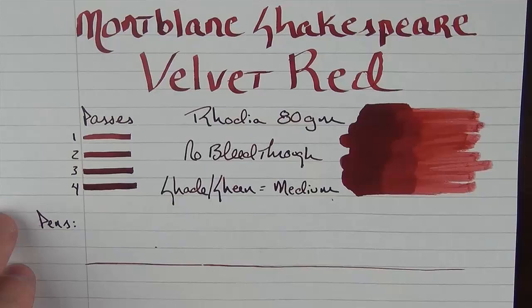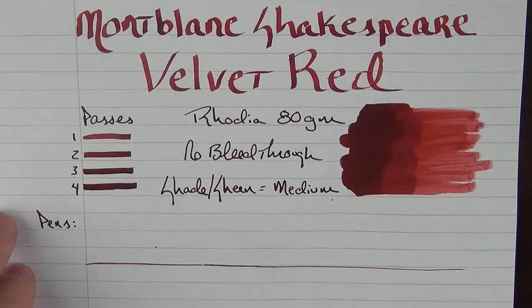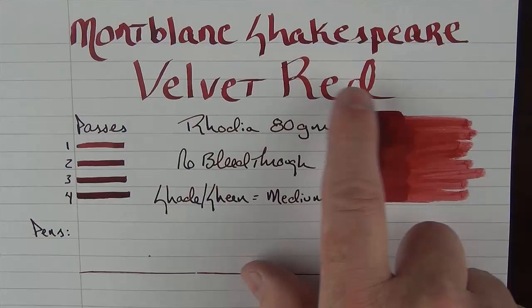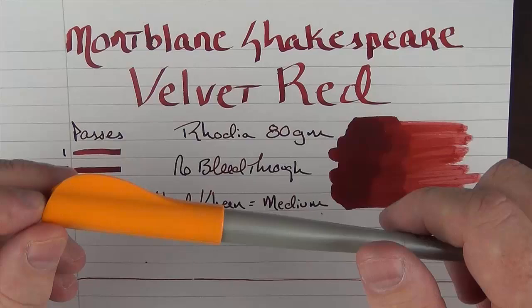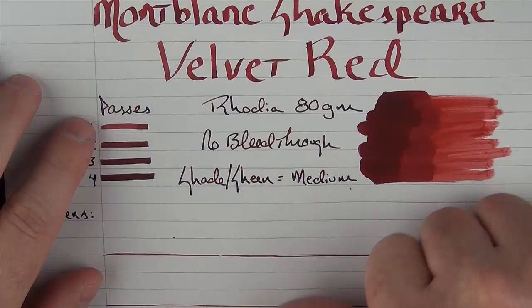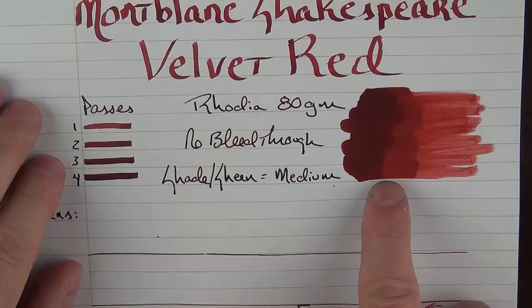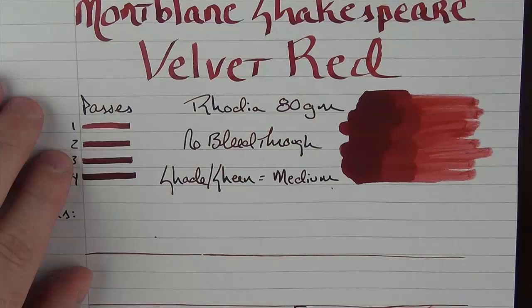This is what the ink looks like — Montblanc Shakespeare Velvet Red. It's a nice, deep, warm red. The header and these passes are created with a 2.8 millimeter Pilot Parallel. You can see that with each successive pass, the shading gets slightly darker, but not by a drastic amount. You can also see in this ink application where I laid down a fair amount of ink and then pulled it across with a Q-tip, showing the variance of shades you can achieve with different levels of application.